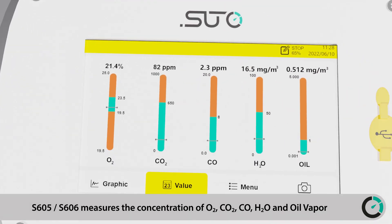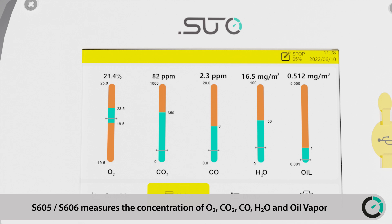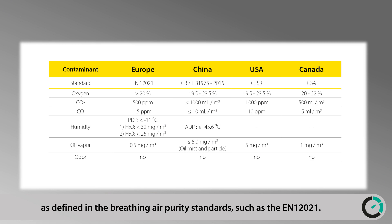The S605 and S606 measure the concentration of O2, CO2, CO, H2O, and oil vapor as defined in breathing air purity standards such as the EN12021.